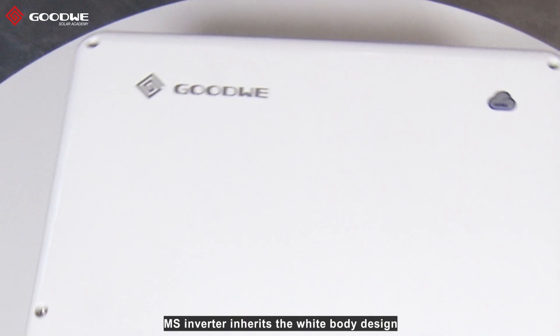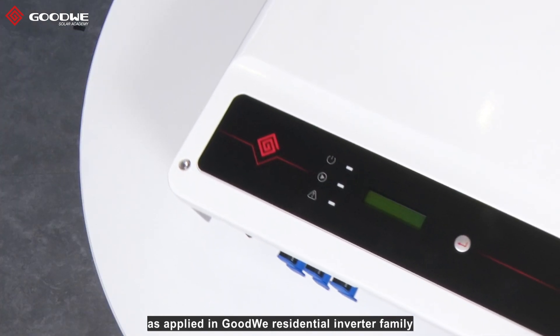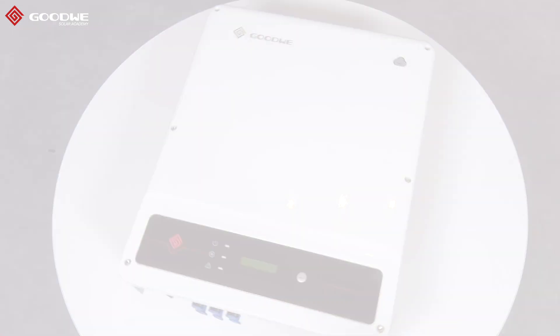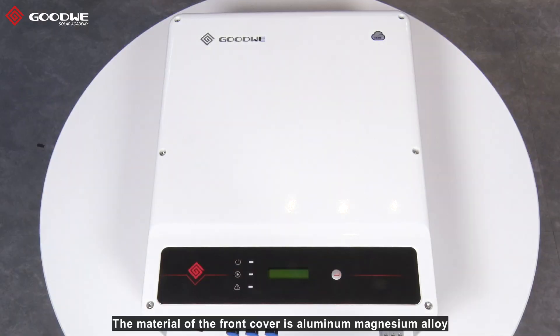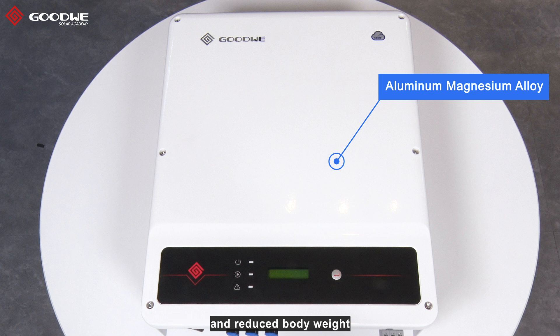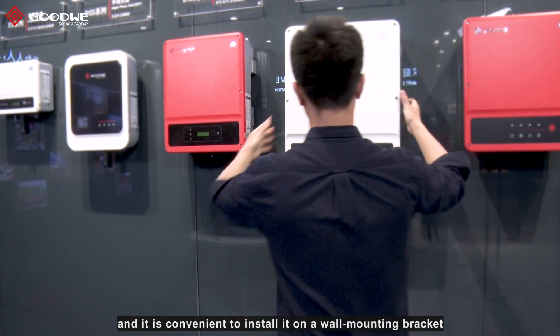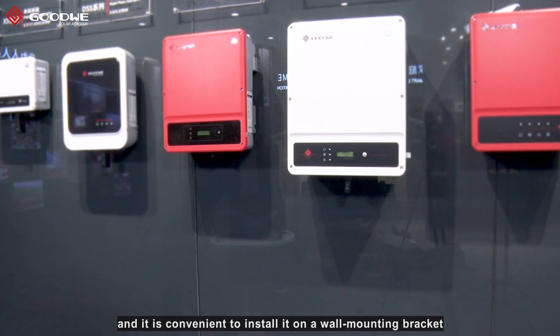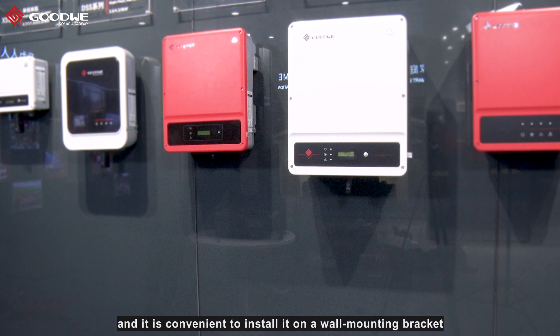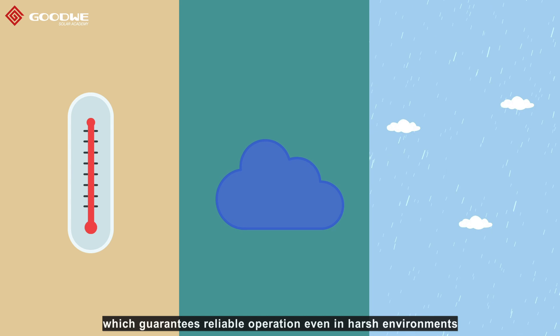First, the appearance. MS Inverter inherits the wide-body design as applied in Goodway residential inverter family. The material of the front cover is aluminum magnesium alloy, which is outstanding in heat dissipation and reduced body weight. The whole inverter just weighs 22.5 kg, and it is convenient to install it on a wall mounting bracket. The protection degree is IP65 for the whole inverter, which guarantees reliable operation even in harsh environments.